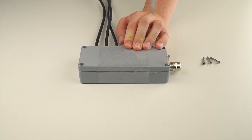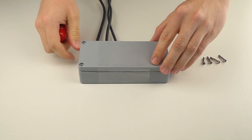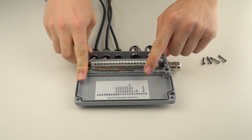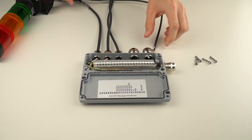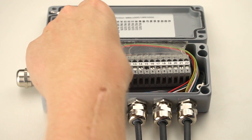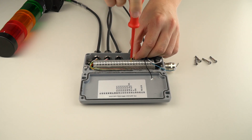Open the SICK connection box and attach the label marked PIN DEFINITION MRS1000-LMS1000 to the inside of the lid. Now we connect the tower light with the SICK connection box using the included 10-meter cable with an M12 connector. Pass the cable for the tower light through the left cable gland as shown. We will then connect the four wires to pins in the SICK connection box.